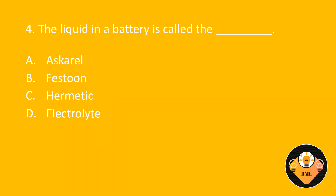Number 4. The liquid in a battery is called the blank. A. Scarl. B. Festoon. C. Hermetic. D. Electrolyte. The correct answer is D: Electrolyte.